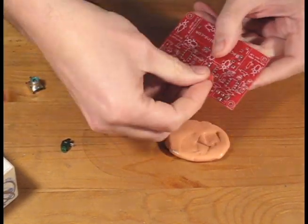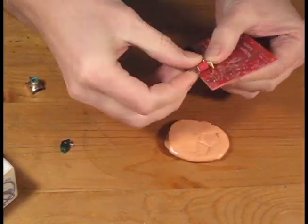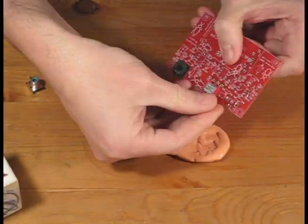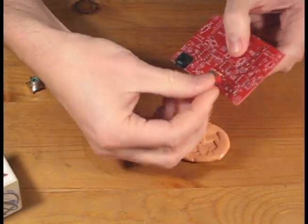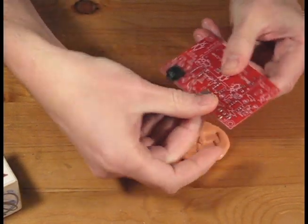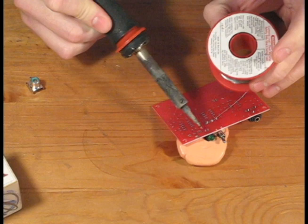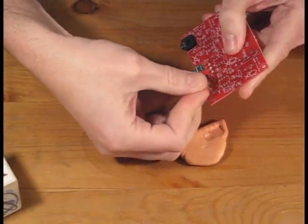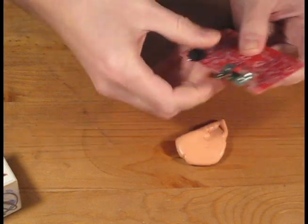Next we're going to place the power switch, which allows us to turn the SpikerBox on and off. Then we'll put the LED in place, which lets us know when the SpikerBox is powered on. The last connector is the RCA plug that goes into J1 — you'll have to apply some force as it is a tight fit.